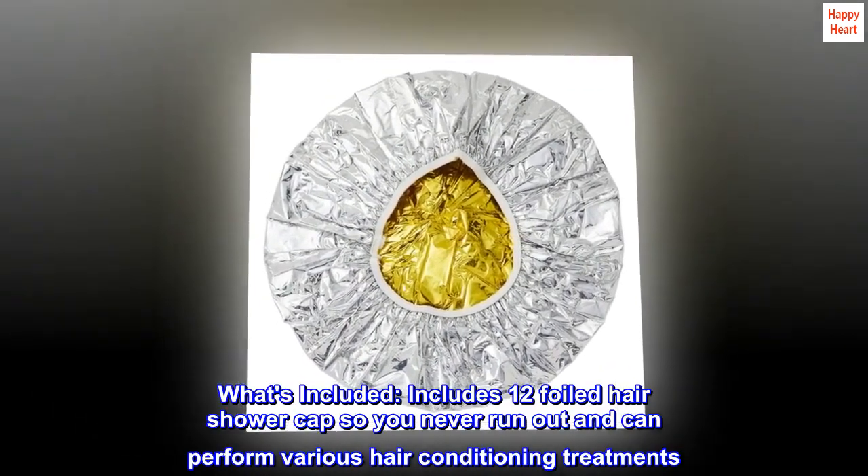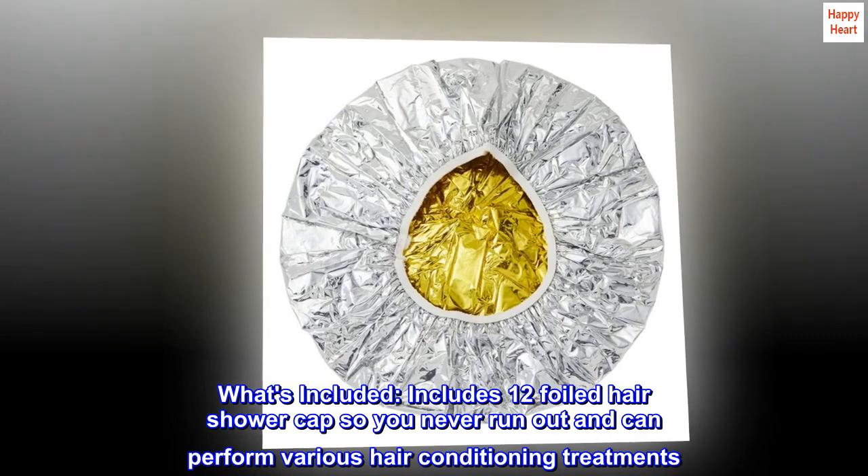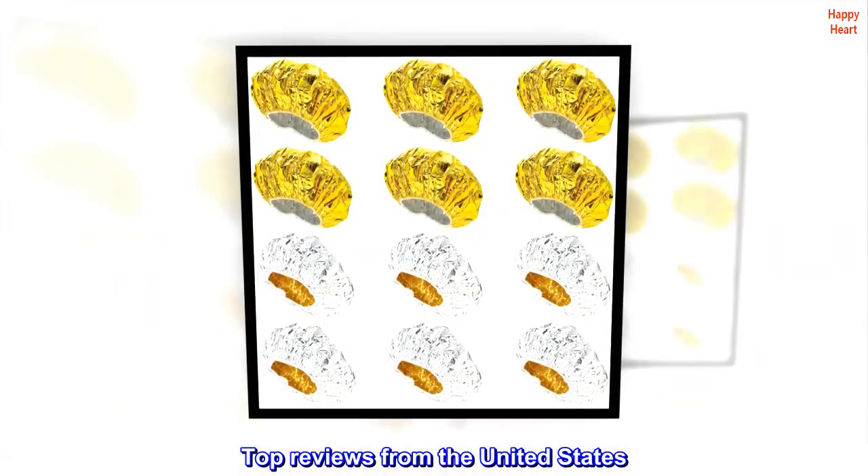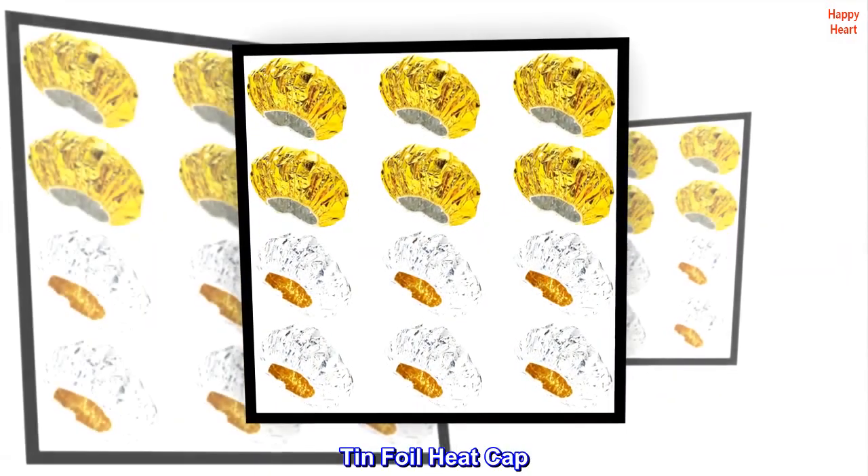Includes 12 foiled hair shower caps so you never run out and can perform various hair conditioning treatments. Top reviews from the United States: described as a tin foil heat cap.